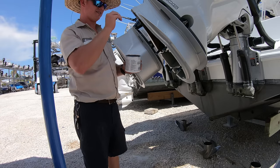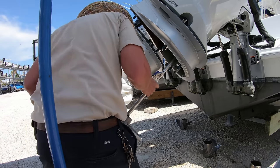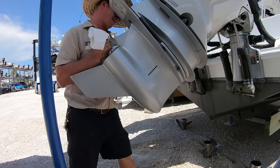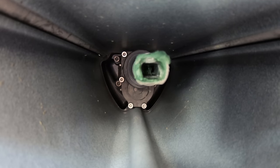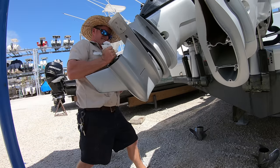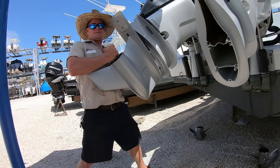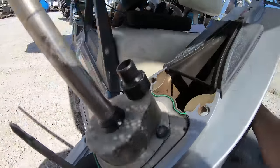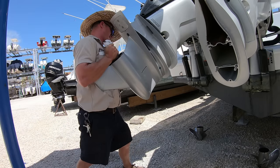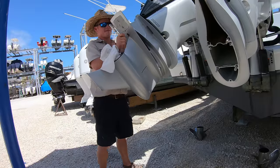Grease up the studs and then with the lower unit in gear, slide it up into the midsection and turn the prop shaft to turn the drive shaft until we feel it go up into the power head. That pointed shift shaft fits up into the slot, and even when the lower unit is in gear, once it runs up into the coupler it automatically turns the gear case shift shaft into neutral — so no matter what gear the lower unit is in, it will automatically go into neutral, making installing the lower unit way easier. We can then tighten up the nuts and reinstall the propellers.